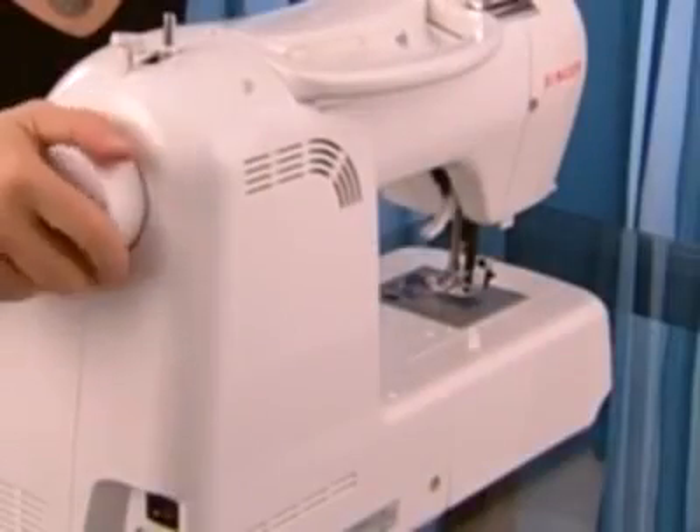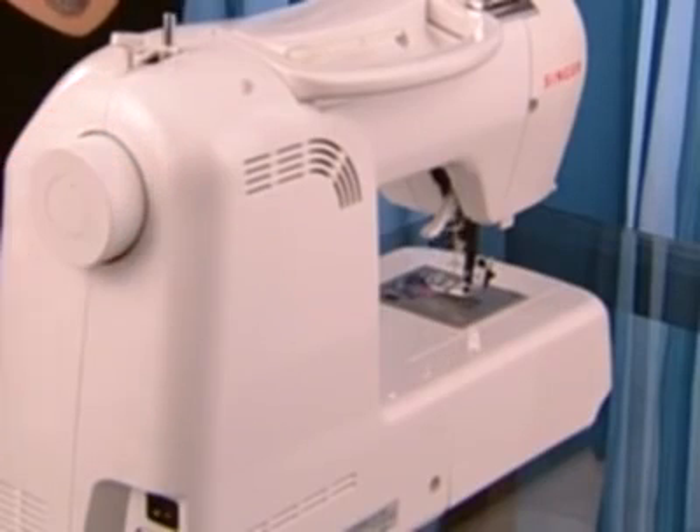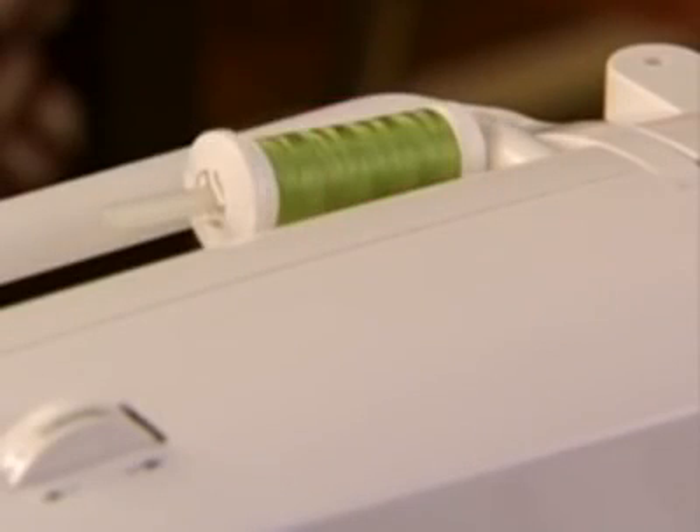Turn the hand wheel to raise the needle to its highest position. When you place the thread spool on the machine, use the spool cap that is appropriate in size for the thread spool being used. If your thread spool has a slit on the end, be sure that end of the spool is on the right so your thread doesn't get caught while sewing.